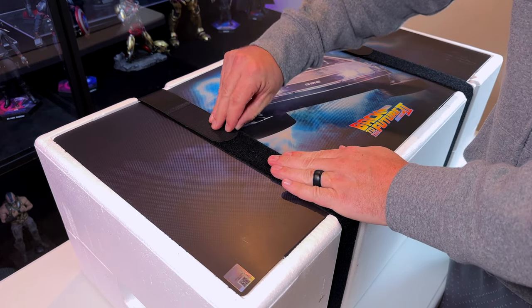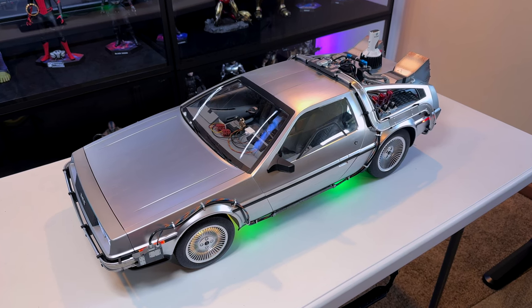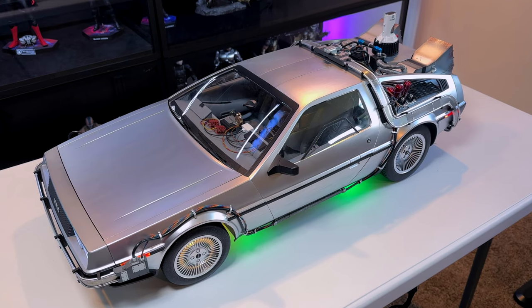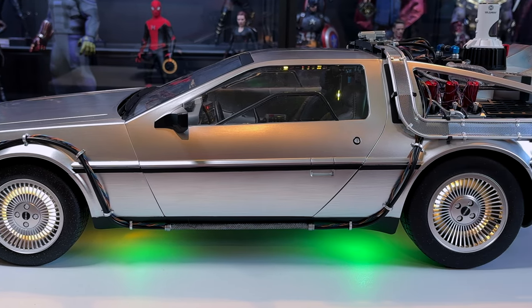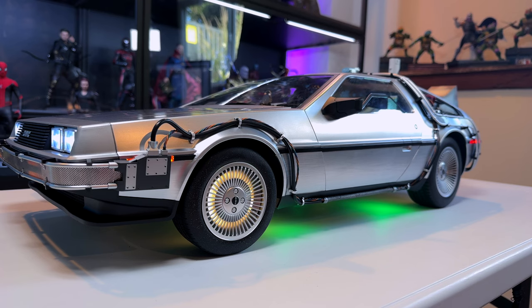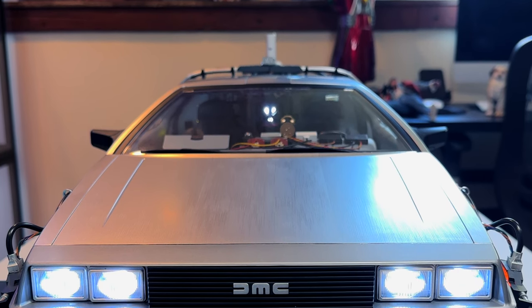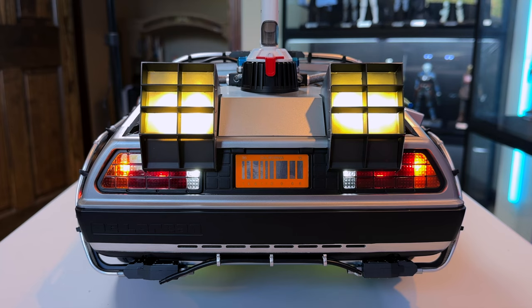Let's get it out of the box, undo the velcro straps, and get this thing on the table. Here it is all lit up — it looks great. It's obviously all plastic but with a brushed metal paint application. I think it looks really good and pretty realistic. The wheels light up when you put it in hover mode, and you've got these cool LED green lights on the bottom. This thing lights up like a Christmas tree. The headlights are bright LEDs — not screen accurate, they should have been more of a halogen yellowish light, but it still looks cool.